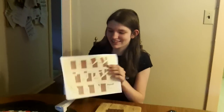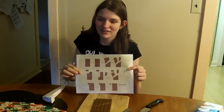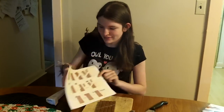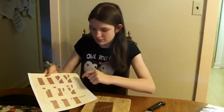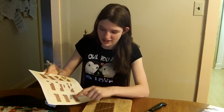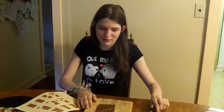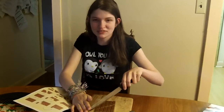Hi, a few days ago we saw the infinite chocolate bar trick on the internet and we wanted to try it. The way it works is you cut a chocolate bar, then you move around the pieces and you end up with an extra piece — and you can do this a bunch of times. We've tried this on paper but now we're going to try an actual chocolate bar.